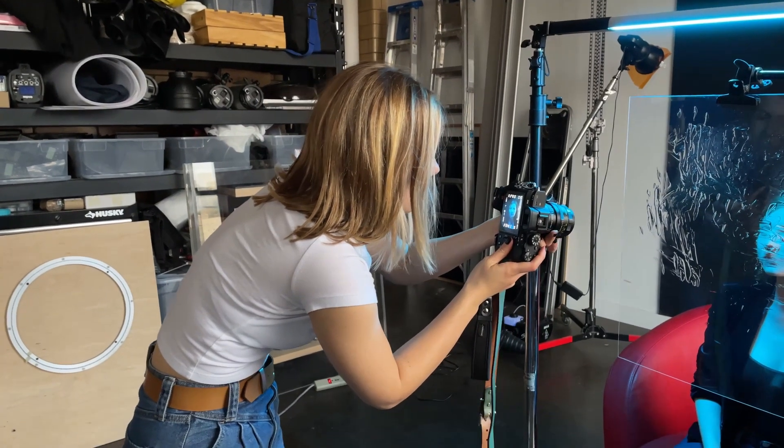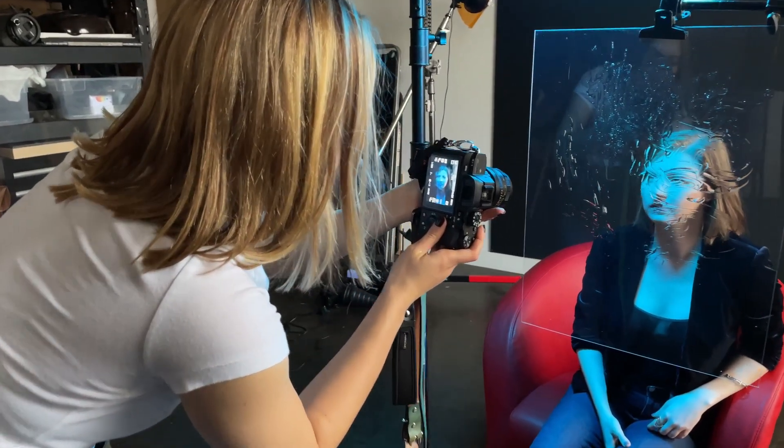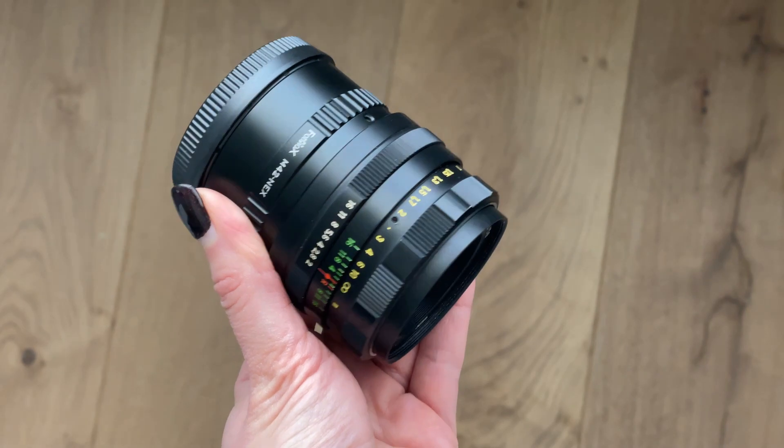I've taken some digital shots as well, and for that I used a Sony A7R2 with a Helios lens. I like using the Helios on my digital camera because it softens the image, and I also find it easier to focus when I have to focus manually.